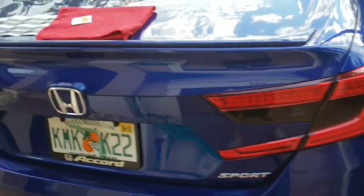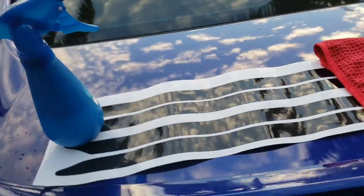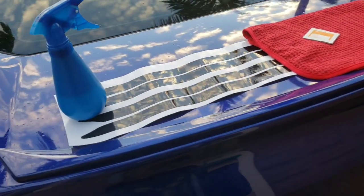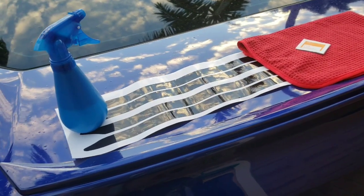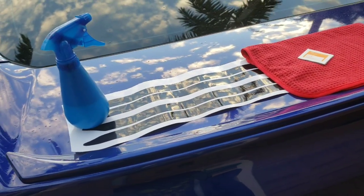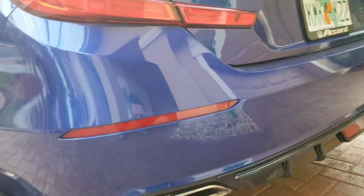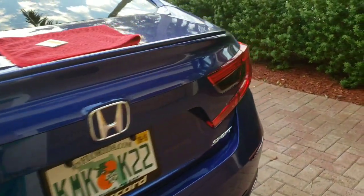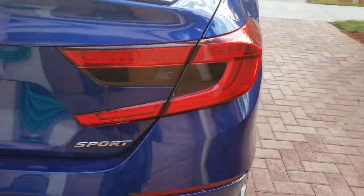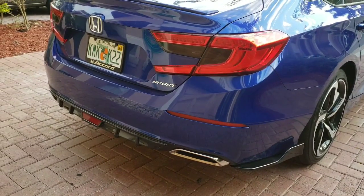Today we're going to be installing the overlays for the reflectors on the rear. Crooks Motorsports liked my video, reached out to me, and said they want to work together. Basically these will go right here in the rear reflectors — one on each side.